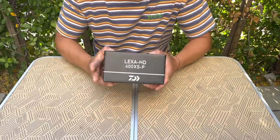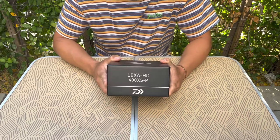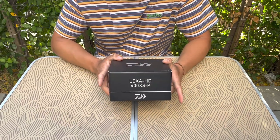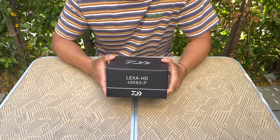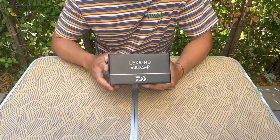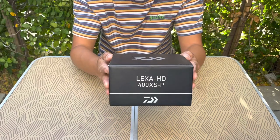The first reel we're going to be taking a look at today is what I'm going to consider the light setup. By light, I mean it has the lightest weight braid — sort of a lighter duty reel, which I assume is going to be used for casting fast retrieve baits. So obviously, as you can see, this is the Daiwa Lexa 400.